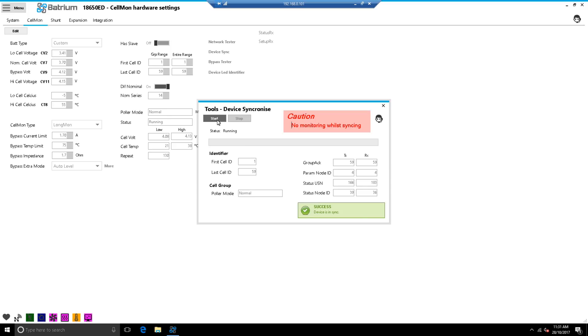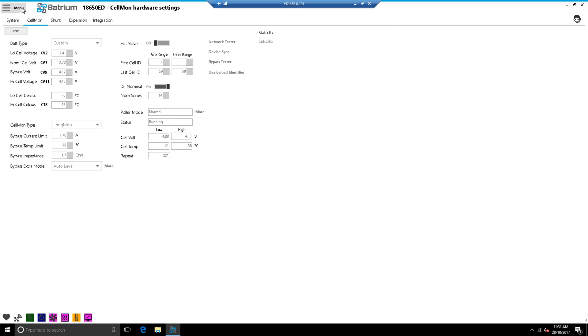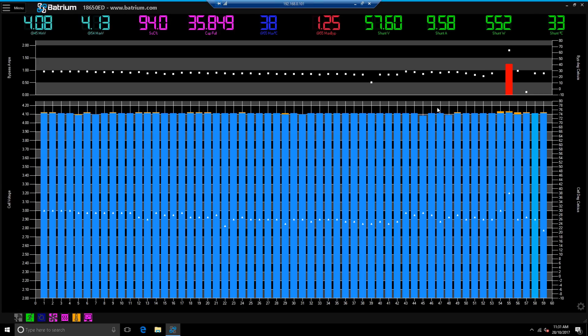Polar mode has gone normal - running as normal. Close out of that. Devices are in sync. Go to Menu > Chart, and there we go - the long ones are doing their balancing, which is good.